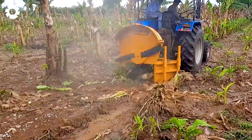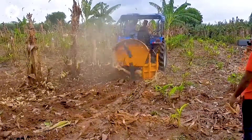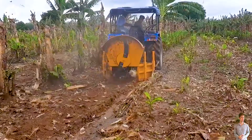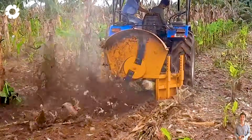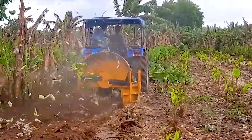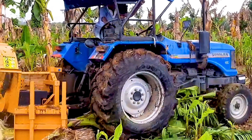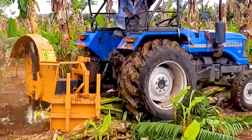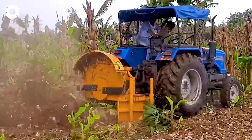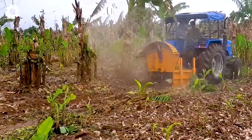Let's begin the journey with the Saralagro PVT LTD banana stump grinder, a valuable tool in turning banana waste into organic compost. The machine helps recycle bananas into natural fertilizer, reducing waste. At the same time, it quickly prepares the soil for the next planting season, enhancing agricultural efficiency.